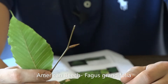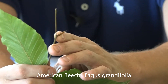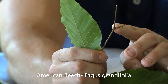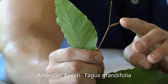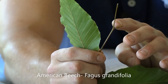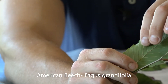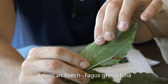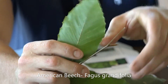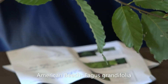Fusiform meaning cigar-shaped. You can see it there — this bud will probably double in length and will hold on until the springtime until it buds out. The underside of the leaf also, when you're looking at this, is slightly fuzzy on the American Beech. So again, American Beech, Fagus grandifolia.